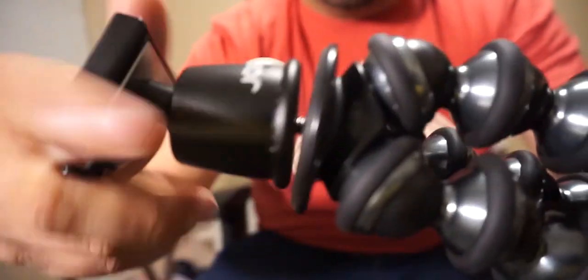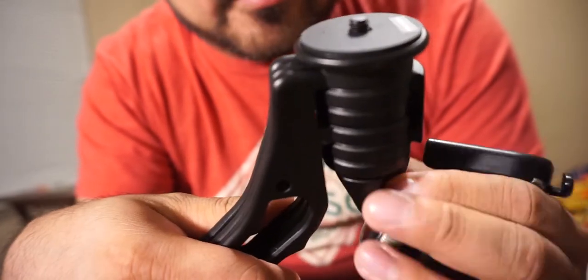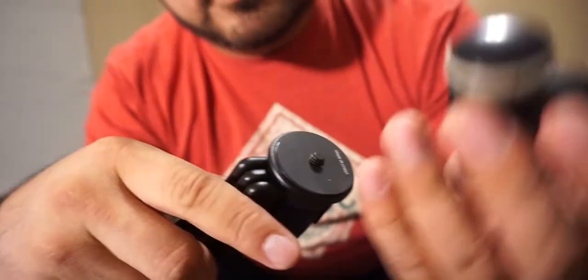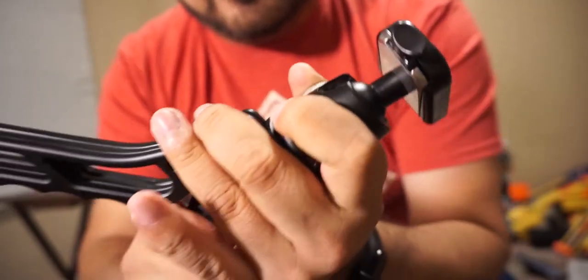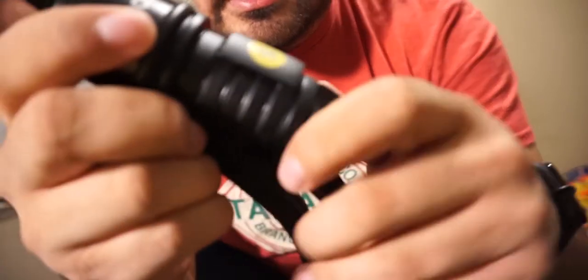So what I'm gonna do is unscrew the joby ball head and put it on the SwitchPod. This just spins off, and the way SwitchPod works is it's meant to be super easy to use — you just attach a camera and tighten it on. We're just gonna do that with the ball head from the GorillaPod, screwing it in from the bottom. That's actually super nice and secure — a really cool system that screws on real tight, real fast.